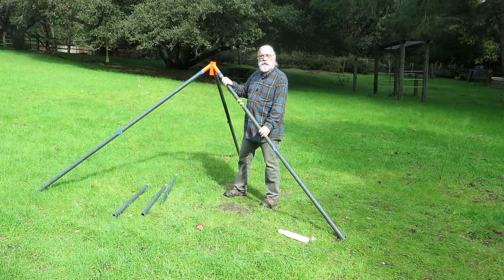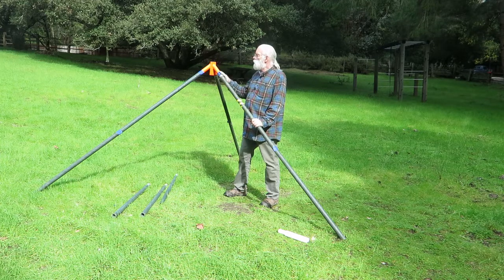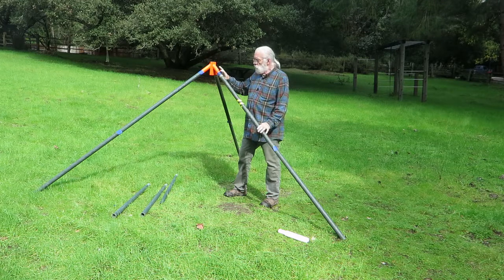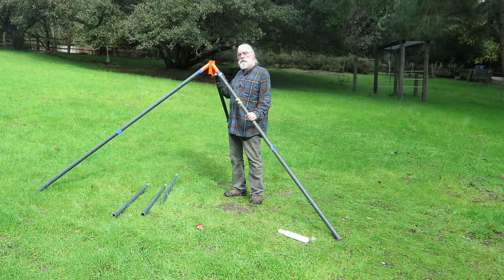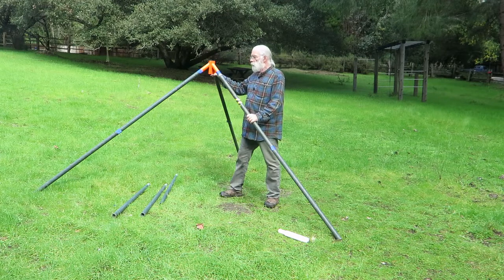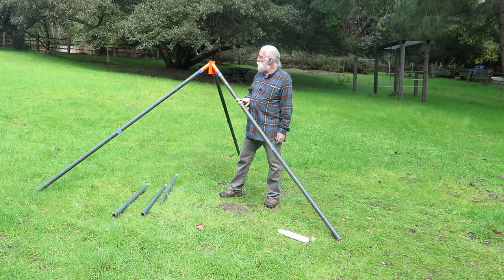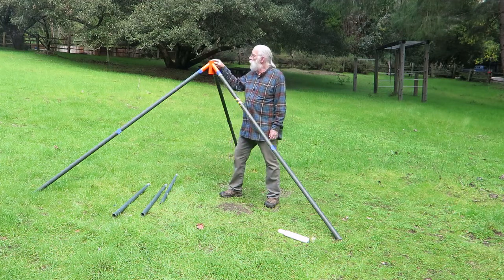A couple of tips that will be helpful to you. I put little tabs of masking tape at each joint so that if I need to move this a little bit to adjust it for the terrain, it doesn't all fall apart when I pick it up. Occasionally you'll find one mast section that doesn't slide nicely through the tripod base, so I mark that one and just use it for the legs.